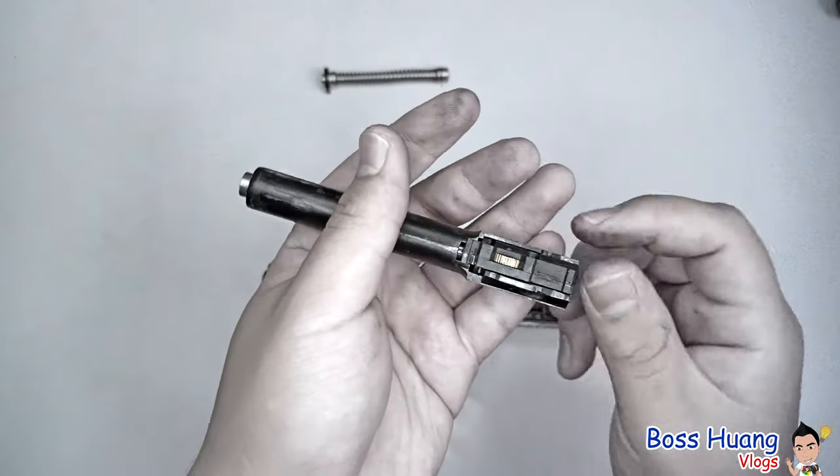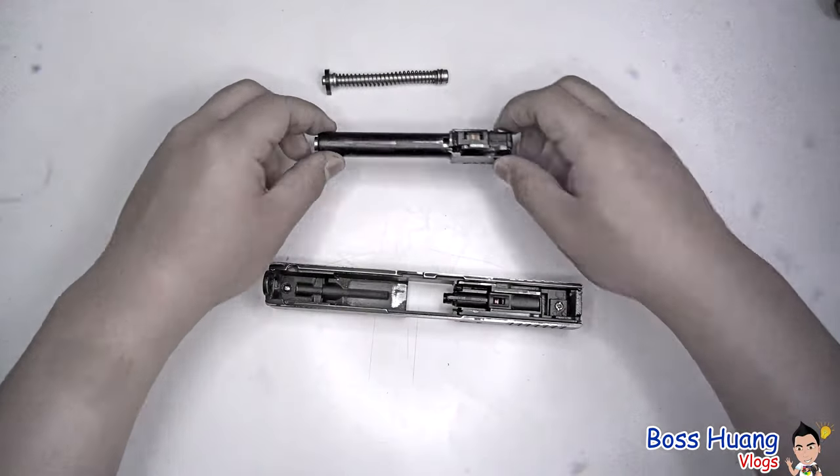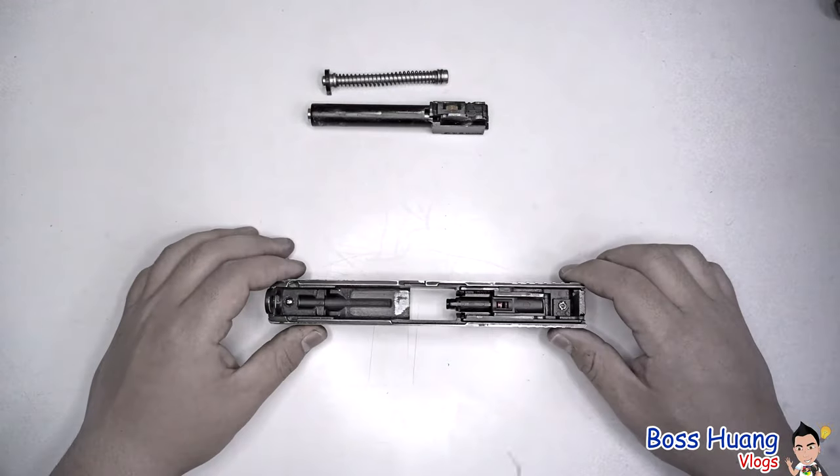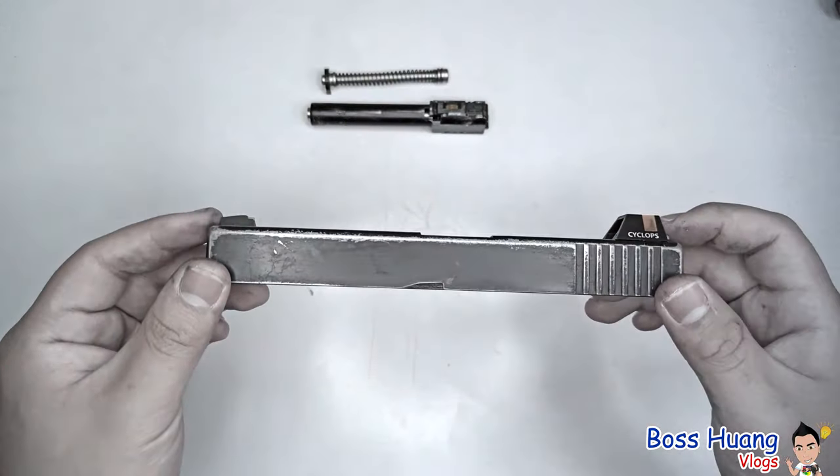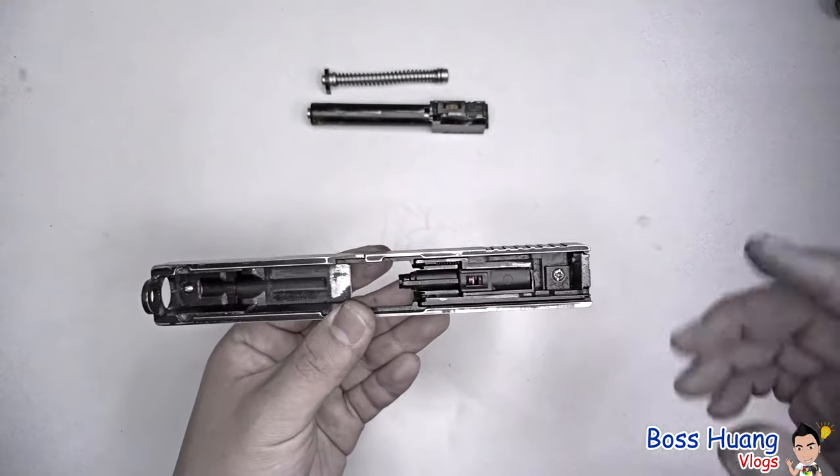Airsoft pellets are way smaller than real bullets. Put the barrel to the side — you can customize it however you want — and then back to the slide. That's basically all you need to do for a field disassembly or field strip, whether to do repairs or to lubricate it.